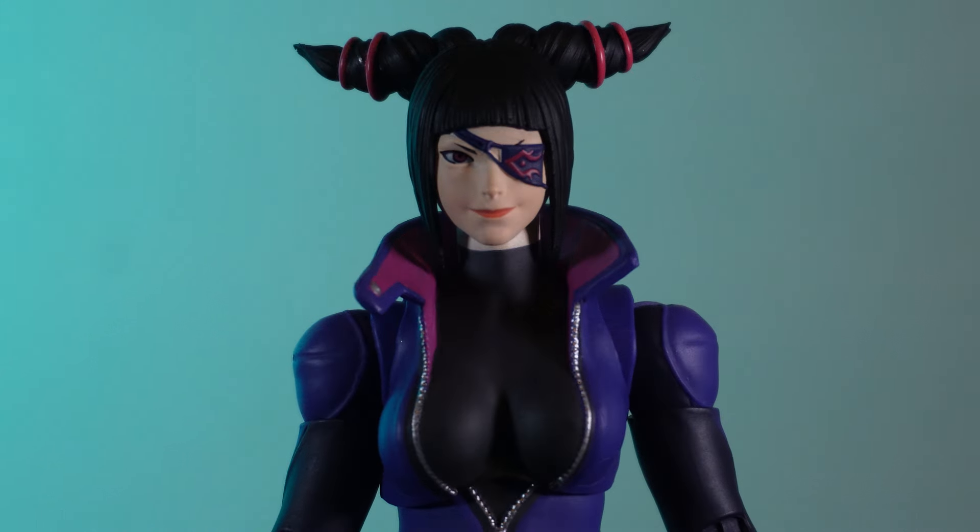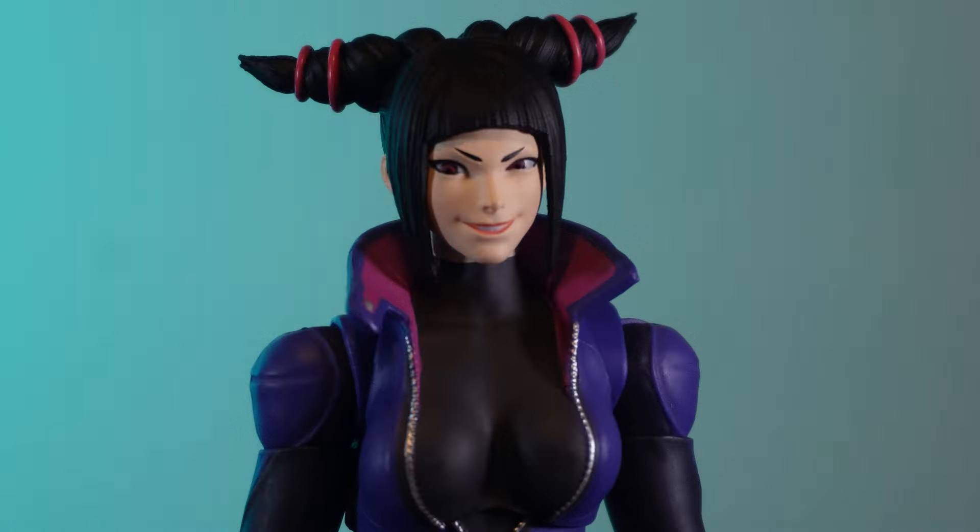Juri comes with three heads out of the box: a standard face with the eye patch, a smiling face with the eye patch, and a smirking face looking to the side without the eye patch. They're all pretty good and all read as Juri, though the eye-patchless smiling face looks a little bit weird. I would have liked a more prominent glowing eye expression or an open-mouth expression, since she always has a bit of a smirk — rather than the base neutral face.